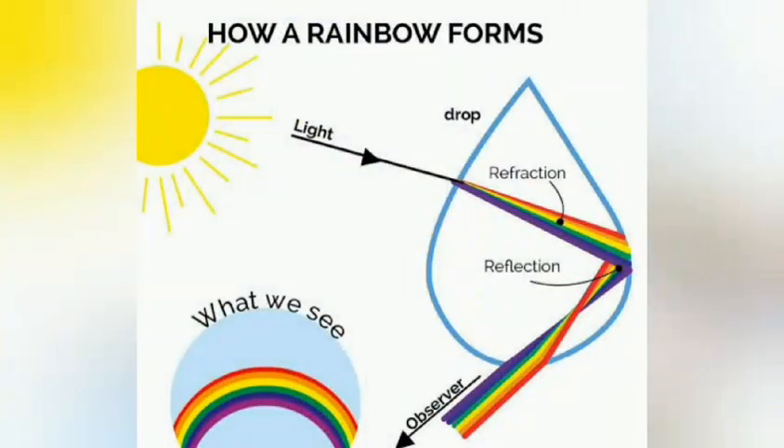Squeak will tell you that rainbows are formed when the pure light from the sun hits a raindrop. Pure white light is actually made up of wavelengths of different colours, and when the sun's light hits a raindrop, the waves bend or refract and the white light separates into seven colours.